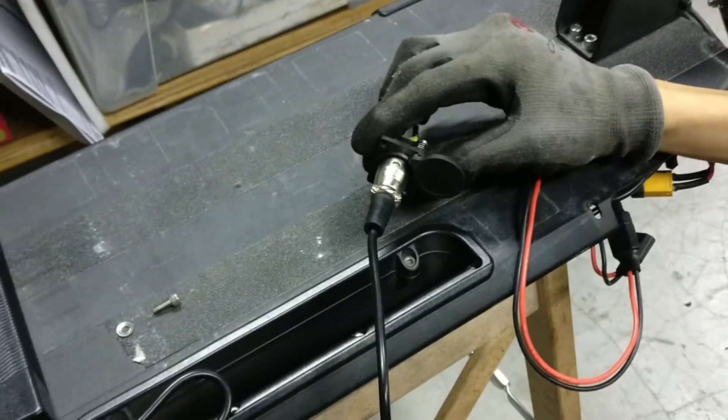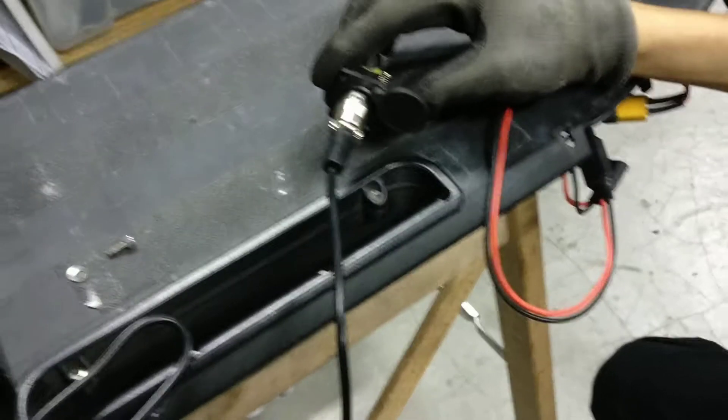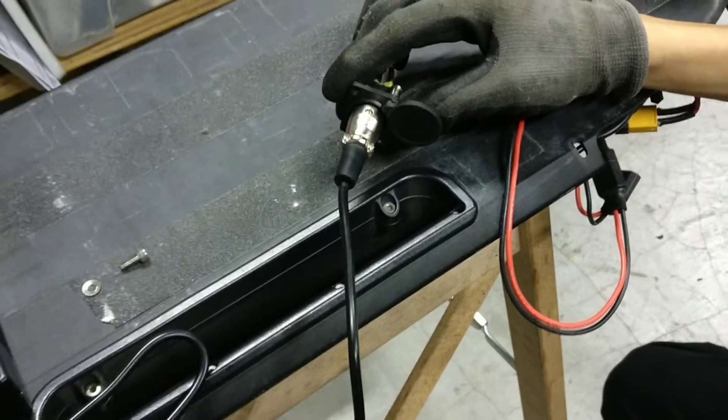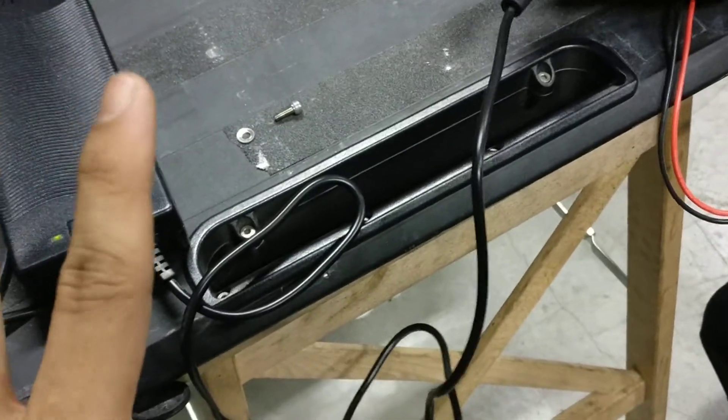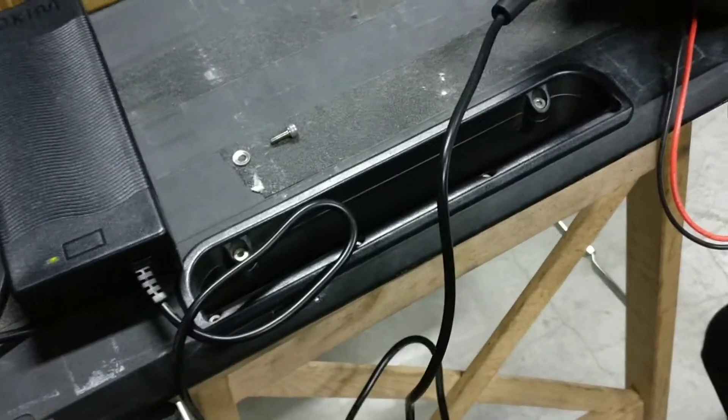So if it's still showing a green light, that means most likely the battery is faulty. If it's charging, then that's very good — you just need to change the charging port. That's all.